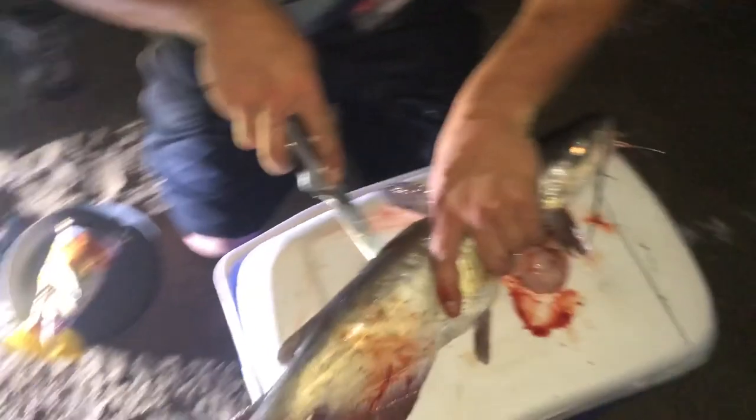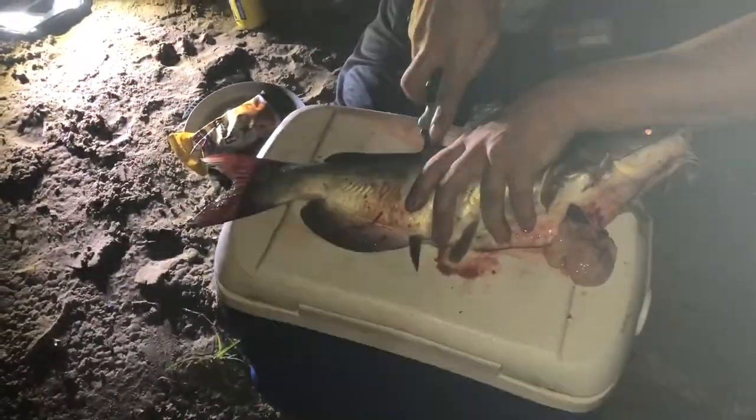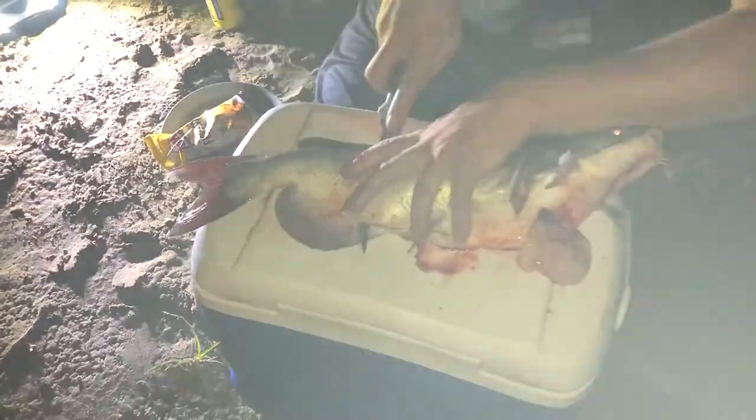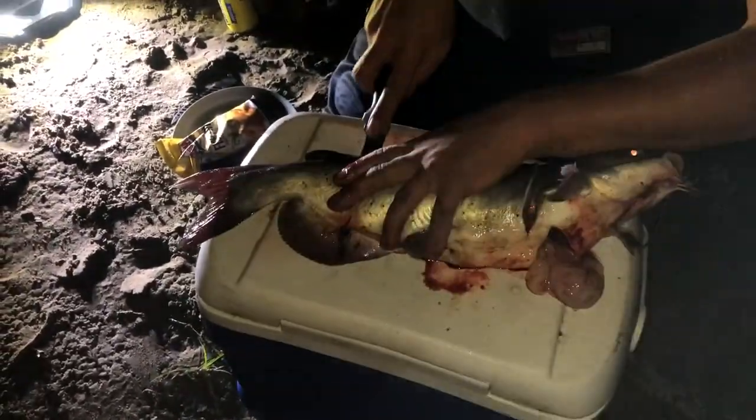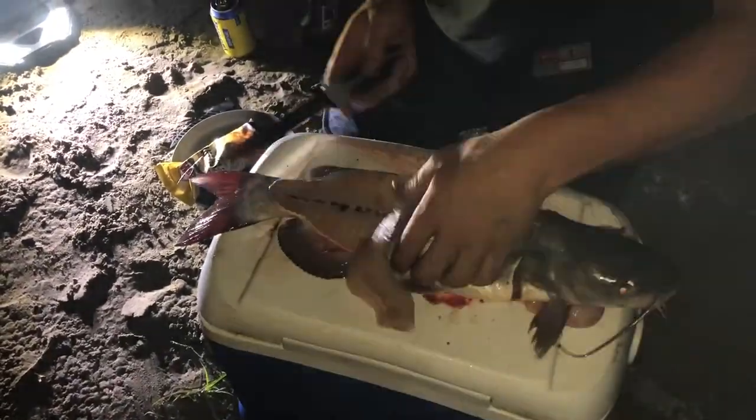Getting pretty dark so hopefully you guys can see what's going on. He's a little guy — I like to throw most of the big ones back. Channel cat don't bother me that much because there's so many of them. That's not a very good fillet.